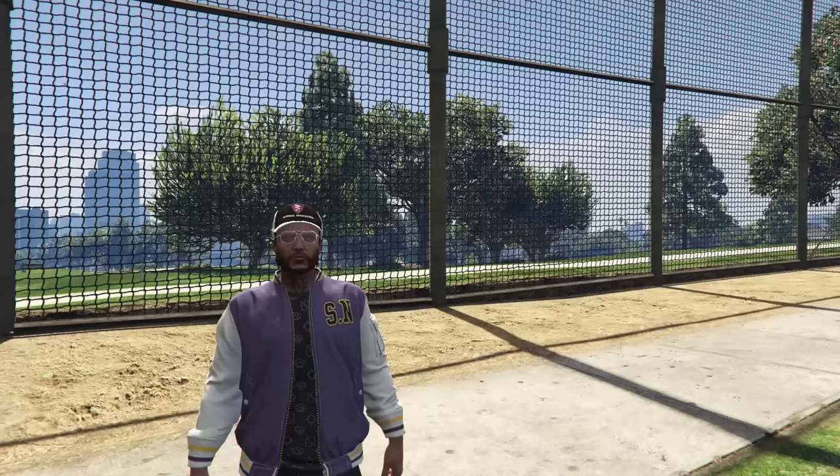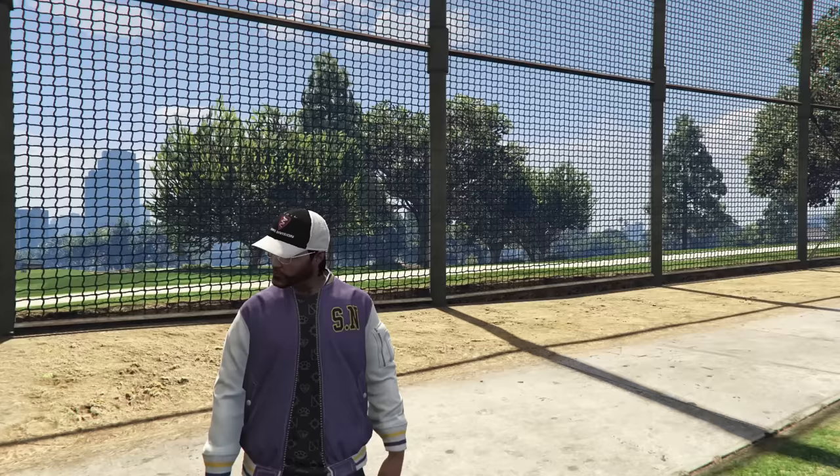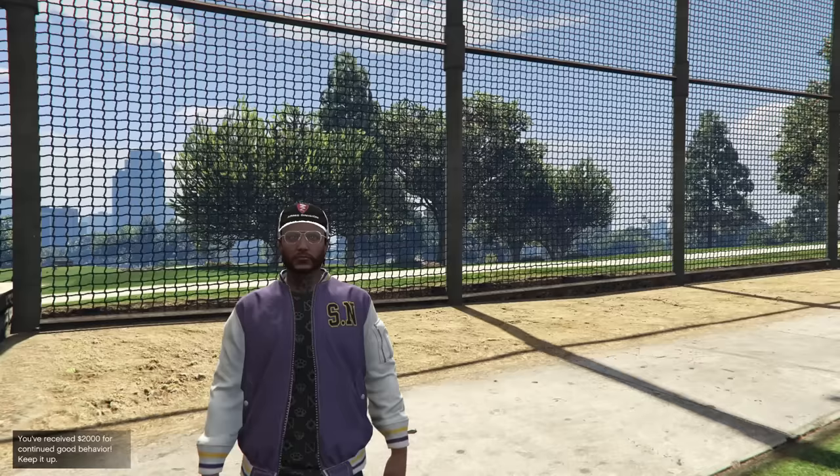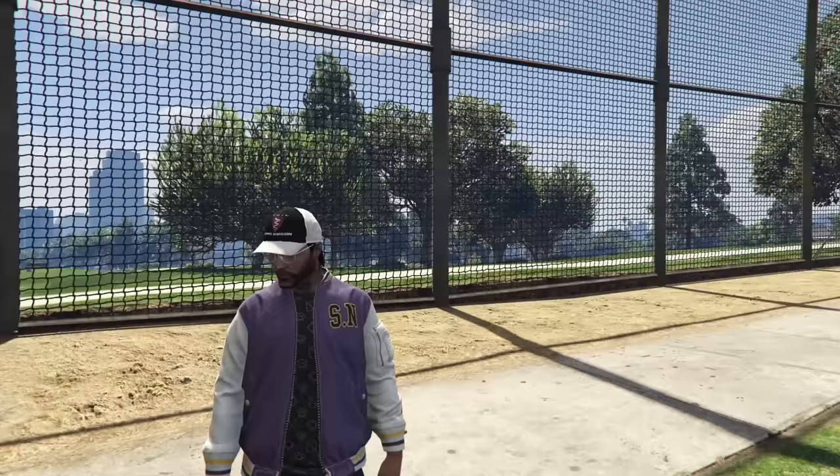That's it for the Oppressor Mark 1 customization and review today. Overall it's a pretty good bike — it's very fun. Definitely a fun vehicle to have, just as long as you're not a griefing scumbag with it, but nobody really is these days because they've all got Mark 2s. So there's no point in having the Mark 1. Thank you guys so much for watching. If you enjoyed this video, a like is of course appreciated; if not, dislike. Comment down below and let me know what other vehicles you'd like to see me customize in the future. Subscribe if you're new and I will see you all in the next video. Until then, take care. Peace.